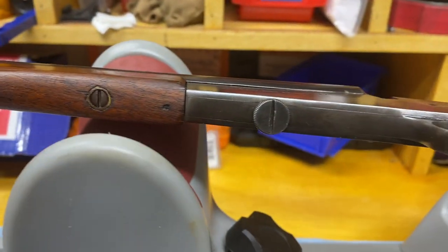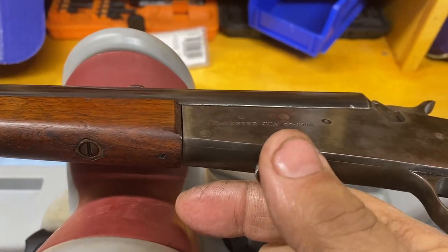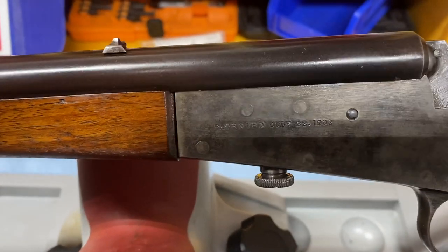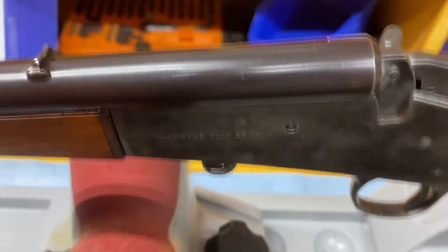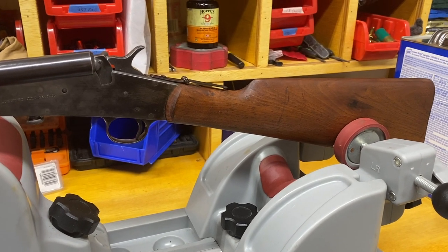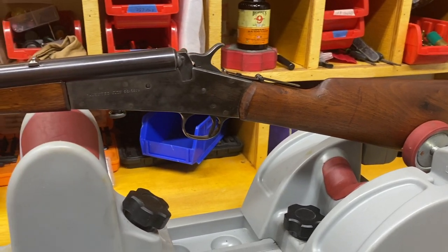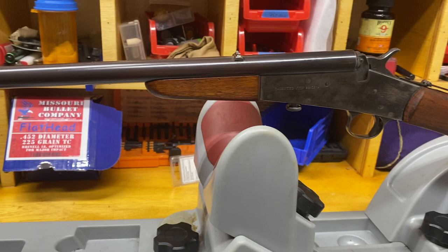I don't know if I mentioned this, but this is called the takedown model. It's got this little thumb screw right here — you just unscrew that and the barrel comes right off, which makes it easy to clean. Just a great youth model .22. It's small and lightweight, but it's not too small — as an adult you can still enjoy shooting it. They're pretty accurate too, from what I hear. I haven't shot this one yet, but I plan to.